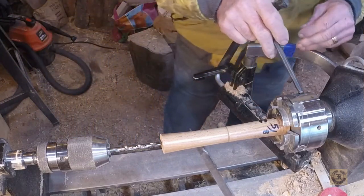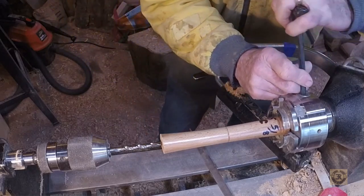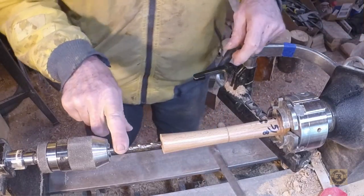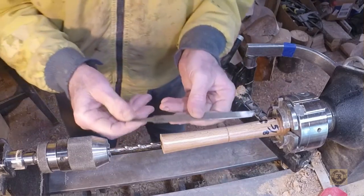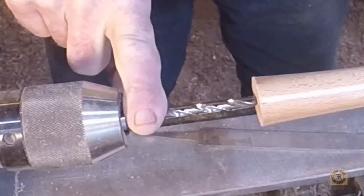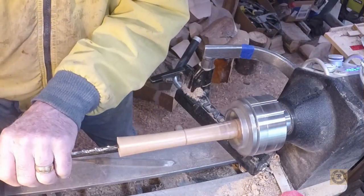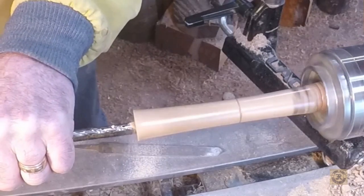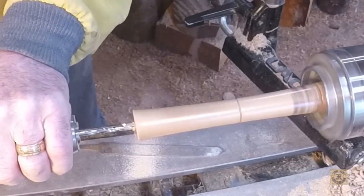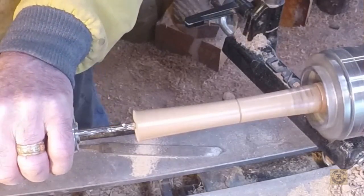And that is centered. Need to go down to about here — one finger's width. It's not very sharp, and the wood is very hard.